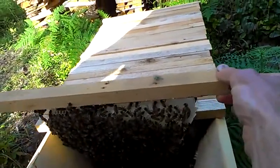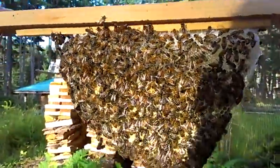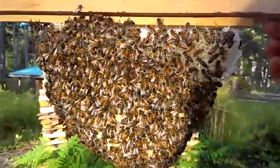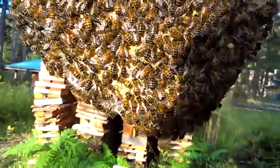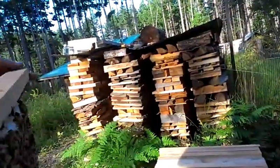Nicely done. Beautiful. Looks good. Look at that — there's one in the middle. You can see his bum sticking out. He's in there, cleaning it all out.